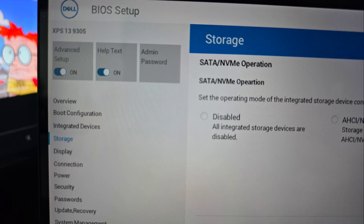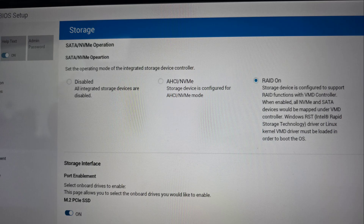First, go to the BIOS by pressing F2 or Delete on startup, then click the Storage option on the left. Once you've done that, go to AHCI/NVMe and select that.